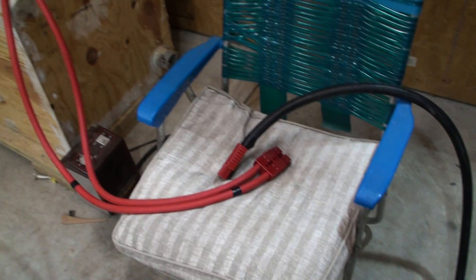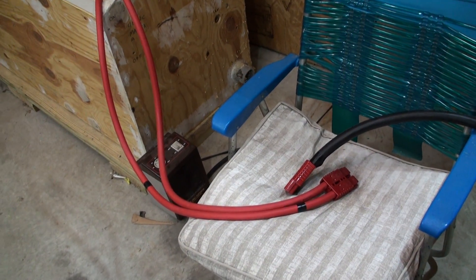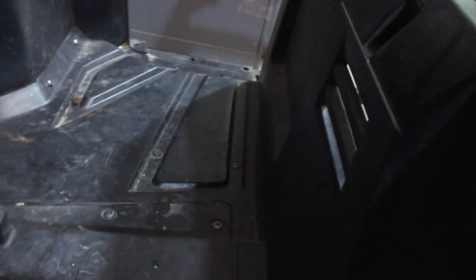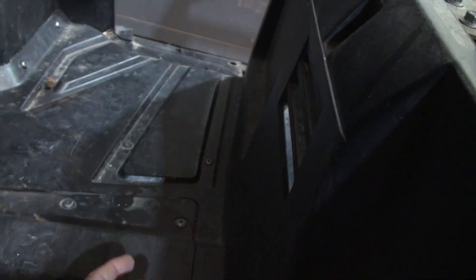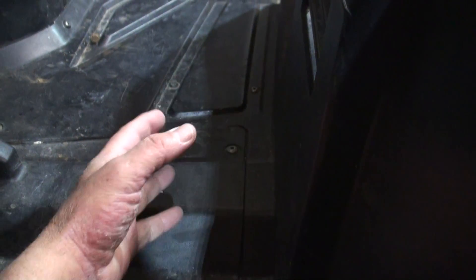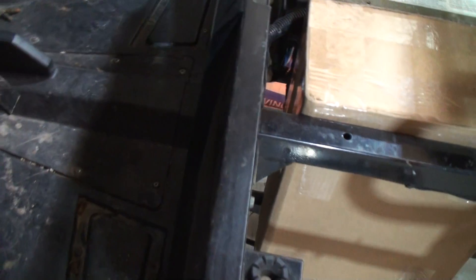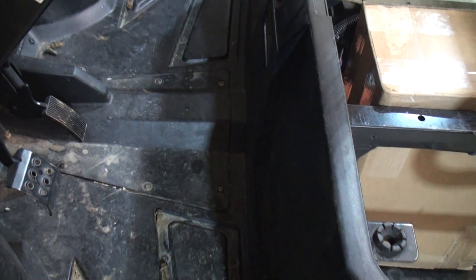I've got my charging system laid out, and I've already charged up these batteries with the Flex Max — that works. I'm going to take this cable as my charging cable, and it'll come out probably right here in the front where this little hole is. I'm going to sit something here — I've been wanting to put something here anyway to hold gloves, hats, or stuff — some type of container with a lid, to keep it from getting wet, rained on, or mud-sprayed.